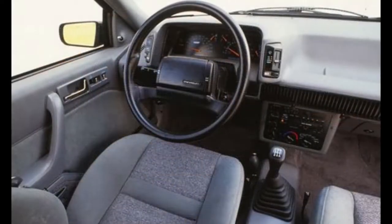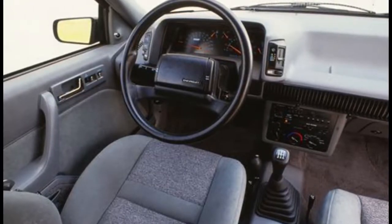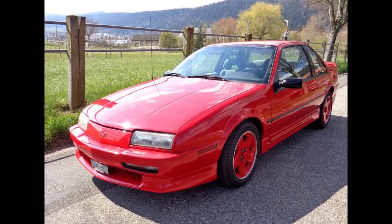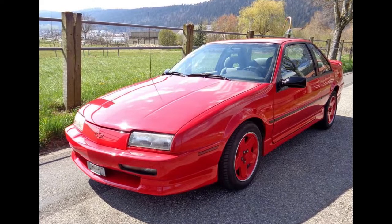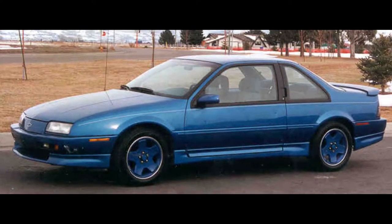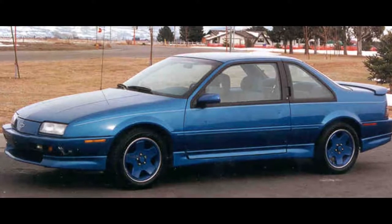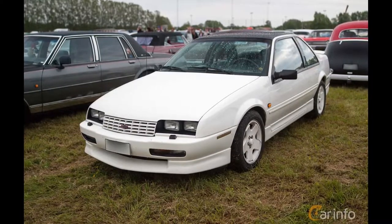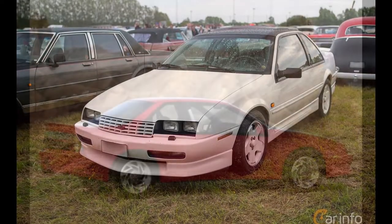Available only with a five-speed manual transmission, the GTZ had other unique features, such as a blocked-off grille, a unique front air dam and rear spoiler, body-colored 16-inch wheels, and a complete absence of any chrome trim. The GTZ also added air conditioning, fog lights, and a leather-wrapped steering wheel. In their first year, GTZs accounted for 7.5% of all Beretta sales, but after the initial launch, GTZ sales and Beretta sales in general began a steady decline every year of production as the market turned away from two-door sports coupes.